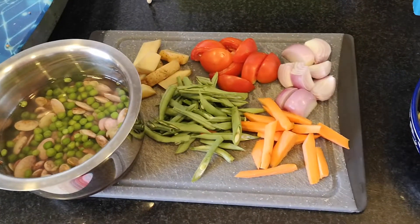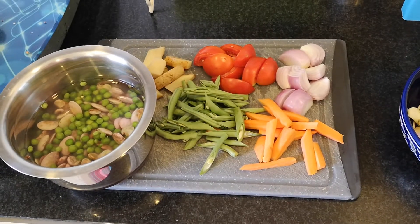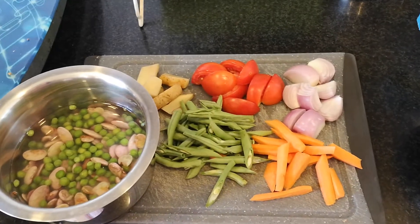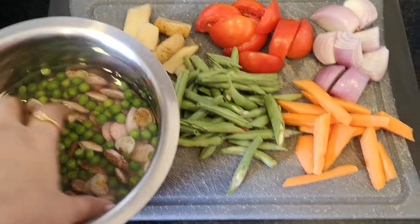Hi everyone, today's dish is called Masala Karambal. It's something I learned from my mother at home — she was an international traveler. This is made with a lovely selection of healthy vegetables.